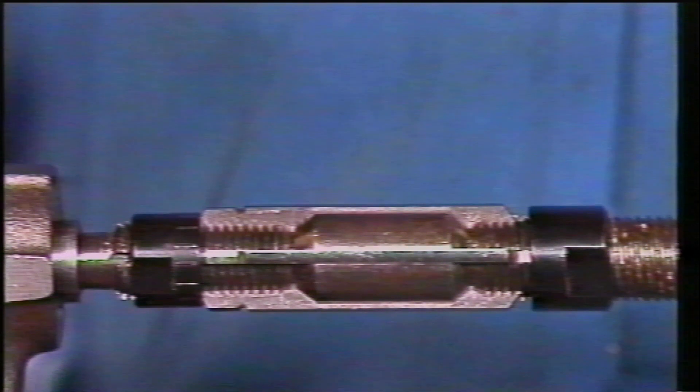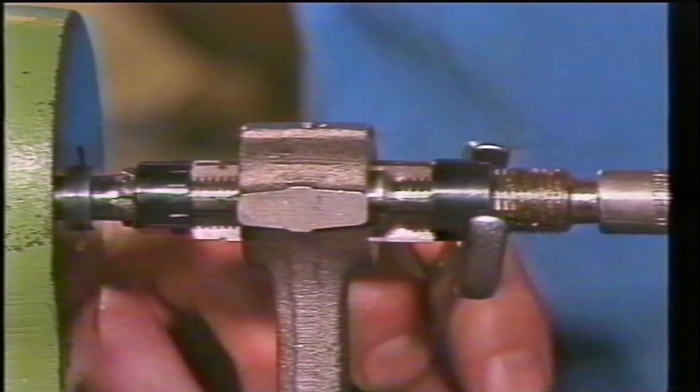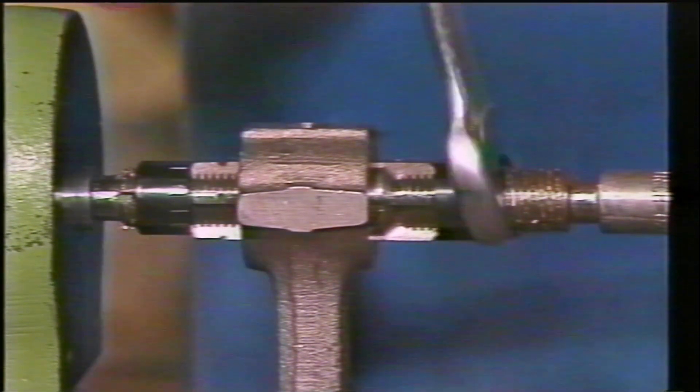Adjusting from one line to the next sets the cutting blades two hundredths of a millimeter wider. The locking nut is then tightened to secure the blades. With the reamer set in the small end bush, adjust the blades to touch the walls of the bush and make the first cut.